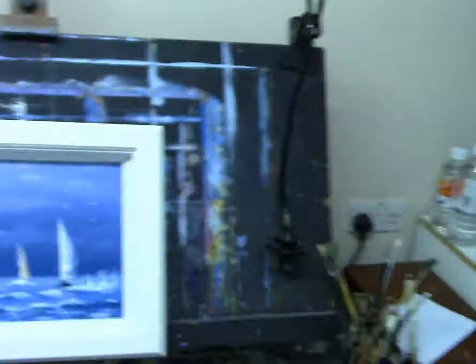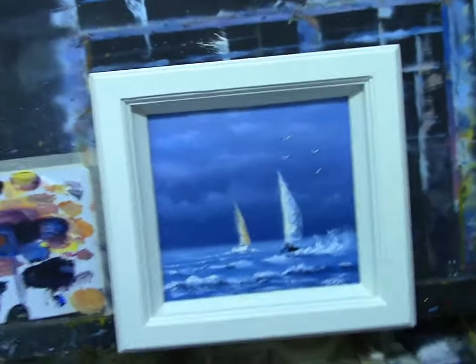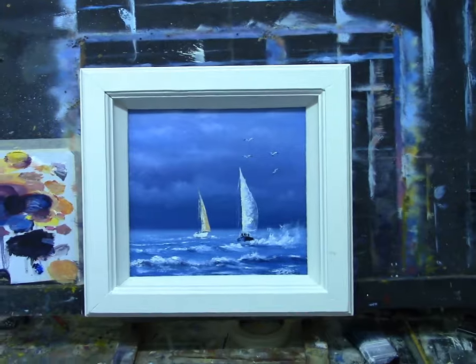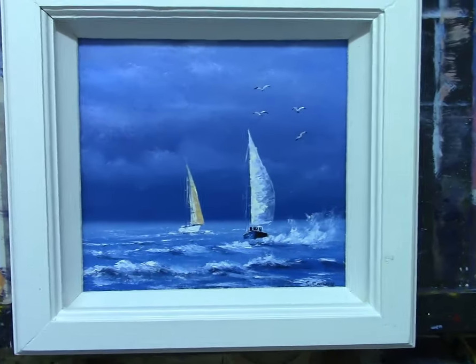Hello my friends and welcome back to another tutorial. In this week's painting lesson I'm going to paint something which I've already done — I'm going to show you. It's a lovely little seascape I put on my Facebook page and got great responses for a tutorial, so I'm going to show you the painting here it is, sorry about the camera jumping around.